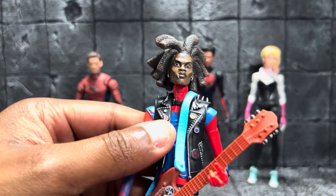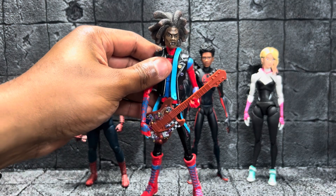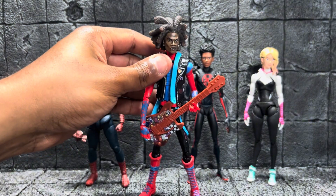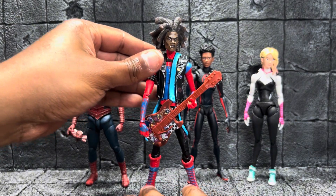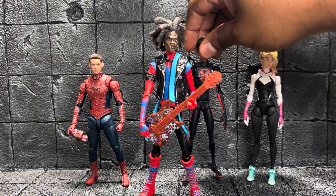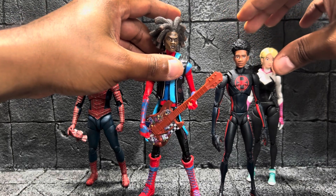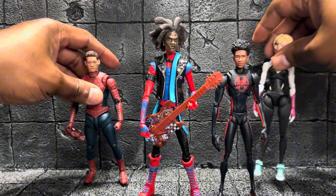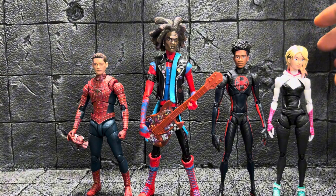That's pretty much it for this video. Like I said, it was just a quick video to show off work I'm proud of. Let me get him to stand — there we go! Got him back here with the rest of the spider crew. Please don't fall — come on, man. All right, there we go! Here he is with the rest of the spider crew.